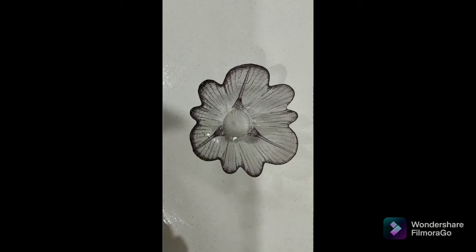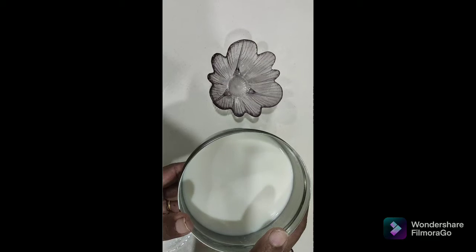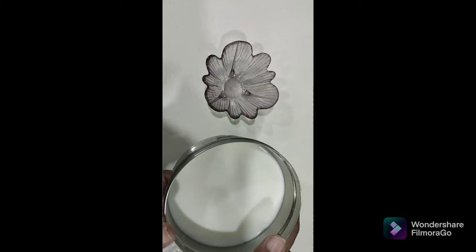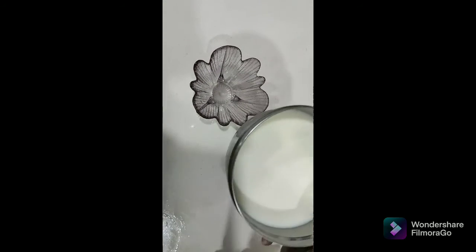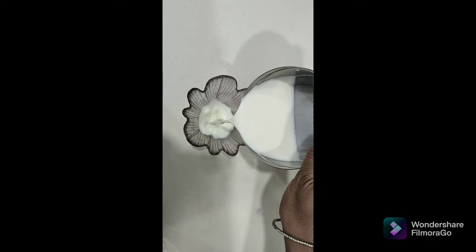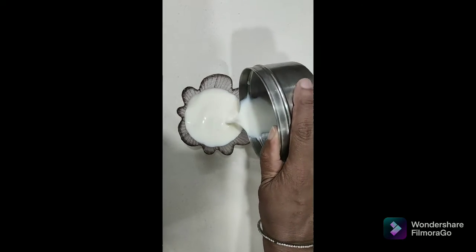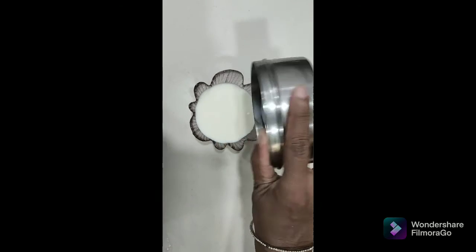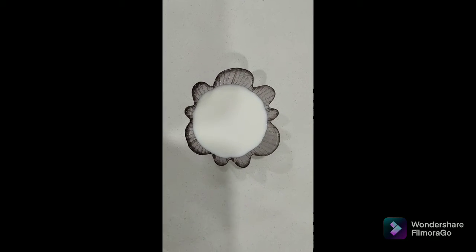I boiled some milk and it has been resting for some time and it has cooled down. I am dropping the milk into the bowl in which we want to make the yogurt.